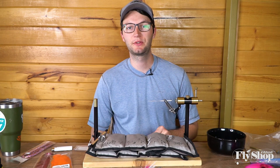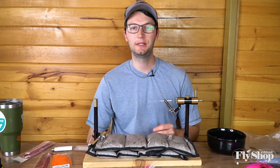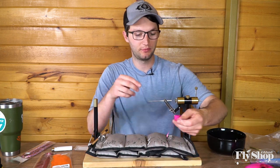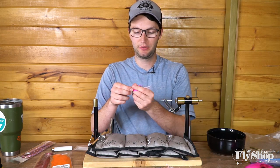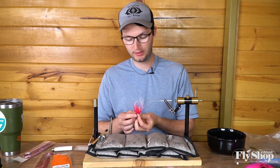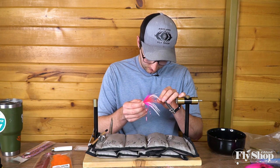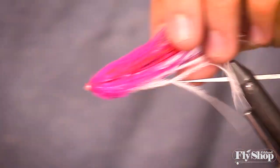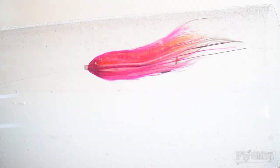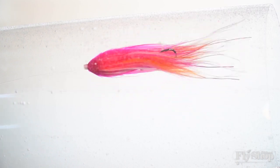Hey folks, Marcus here from the Ashton Fly Shop. Today we're going to tie what will probably be the last tube in our little series of tube flies that I'm designing for the shop — this is going to be the final one.